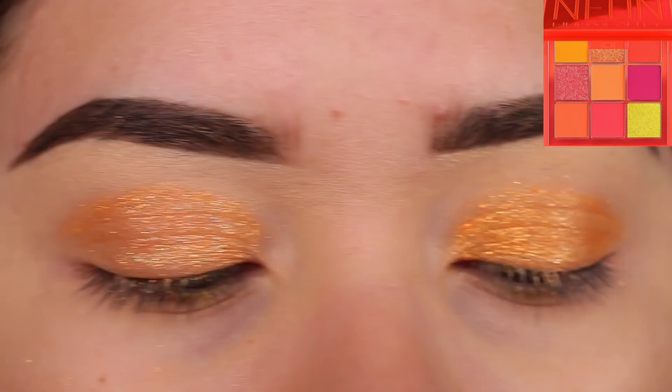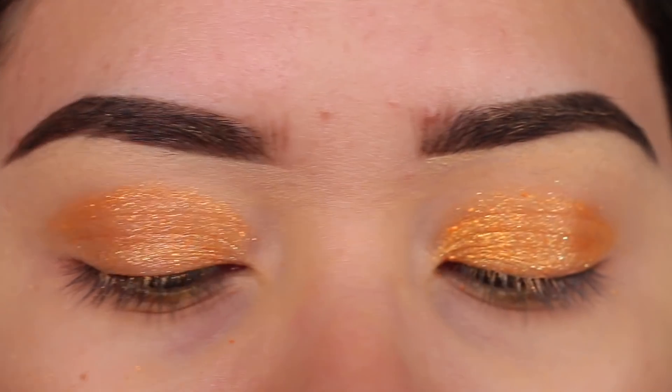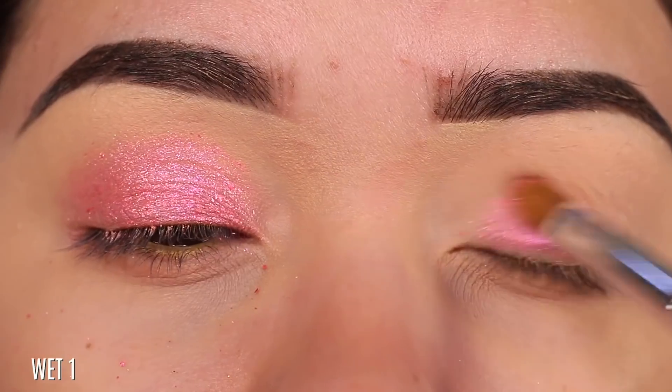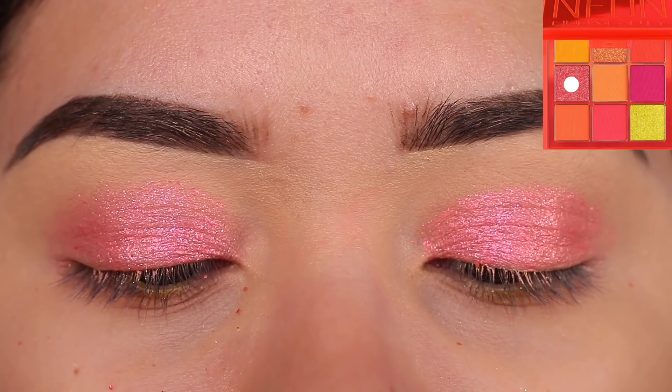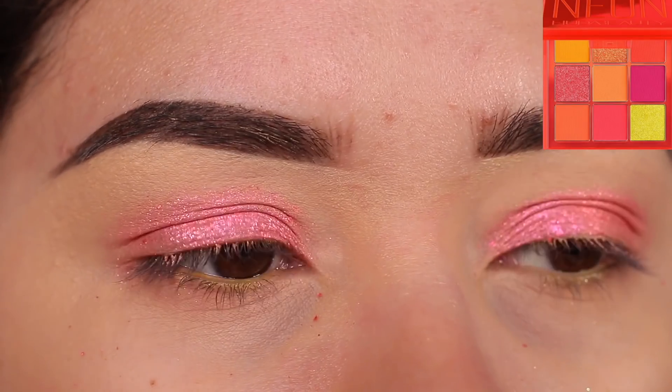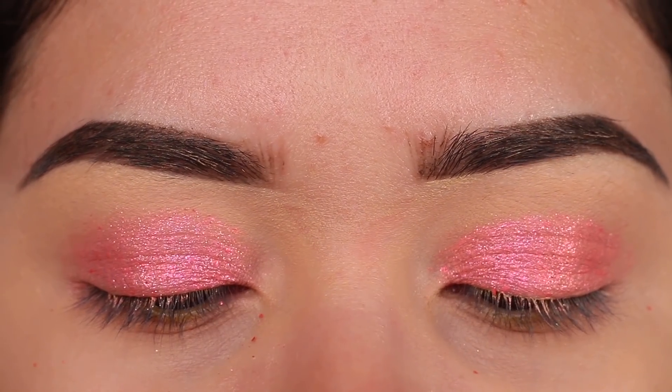The only issue I have with these is mainly the shimmers. I thought it was gonna be the other way around, because whenever you think of neon colors you feel like maybe you need a white base for them to show up — but you actually don't. They do show up on your eyelid, at least for my skin tone. I didn't need a white base, so I was happy with that. Two shades out of the entire palette not being great is okay with me — the mattes in here are perfect. I really love those.